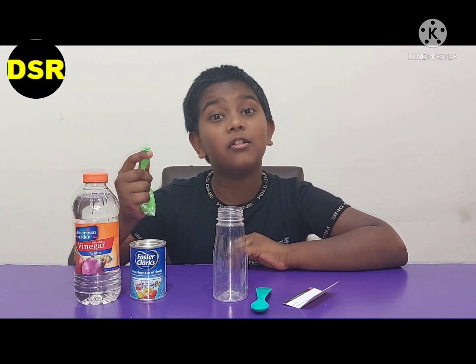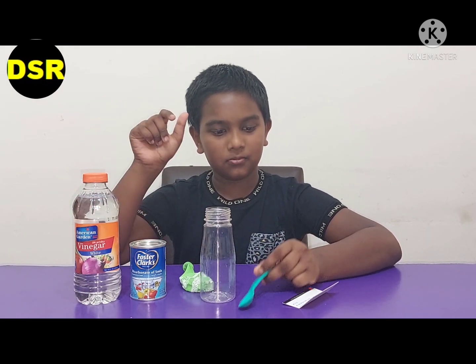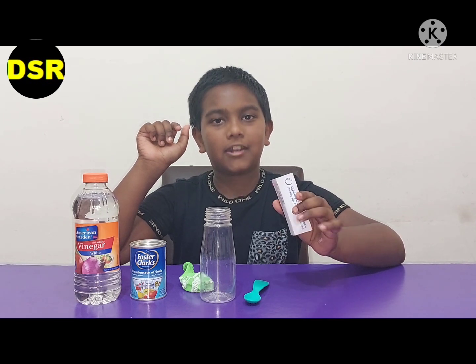For the second experiment, we are going to blow a balloon in a very different way using vinegar and baking soda. For this we need vinegar, baking soda, a balloon, a small bottle, a spoon, and a paper or an old business card.